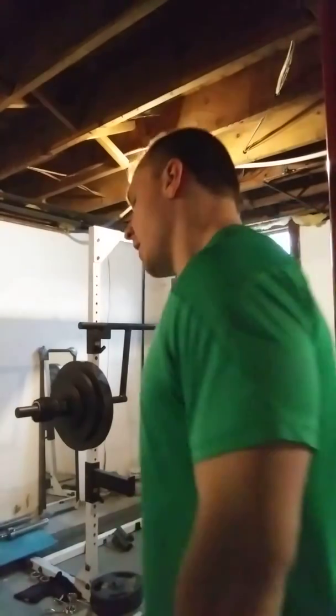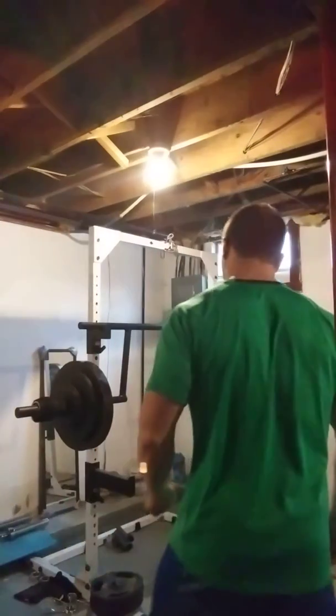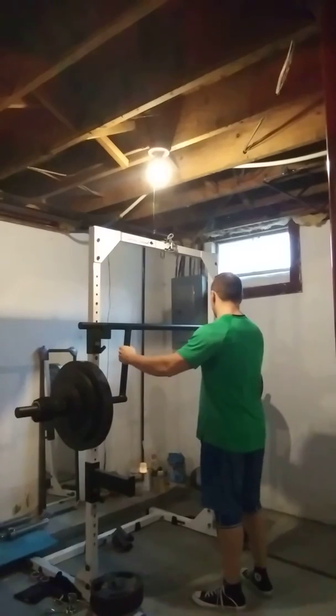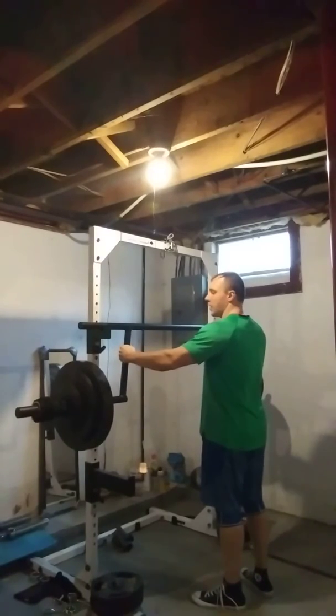I'll see what kind of numbers I can put up without a belt, and then when I feel like I might need one again I'll throw it on. I'm going to aim for six reps — 361 pounds beltless cambered bar. Keep in mind the cambered bar is also harder than the straight bar.